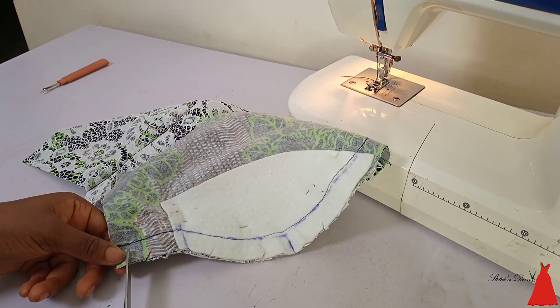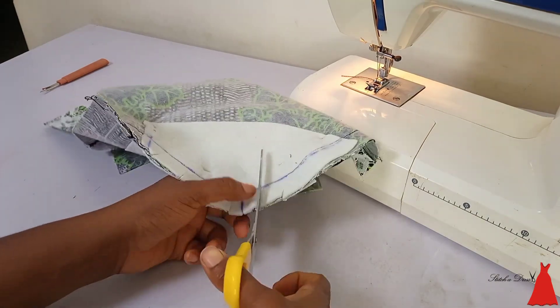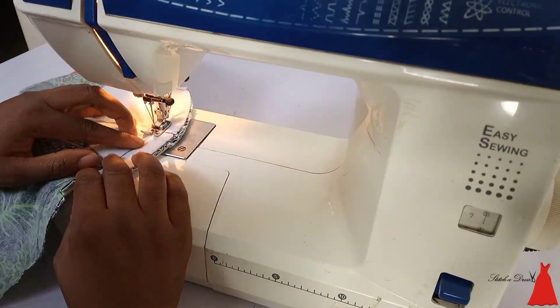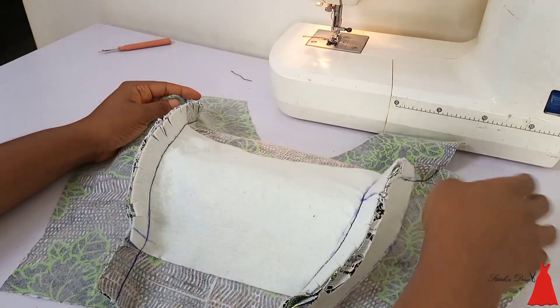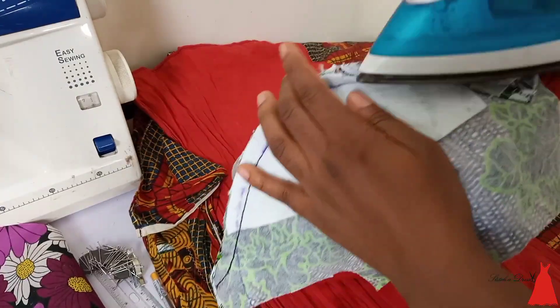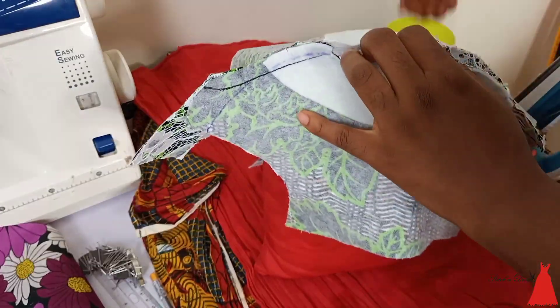After joining, I went ahead to slash the sewing allowance. I took three-quarter of an inch — you don't really have to take this much. After slashing the sewing allowance, I went ahead to reinforce my stitches again. You can see this three-quarter of an inch seam allowance — I also trimmed it down.